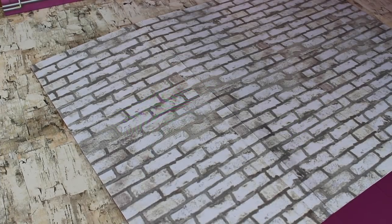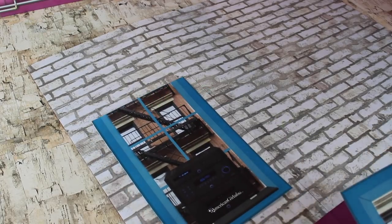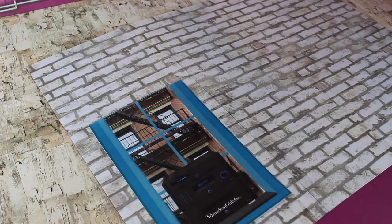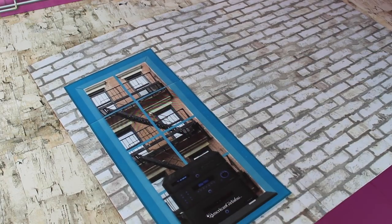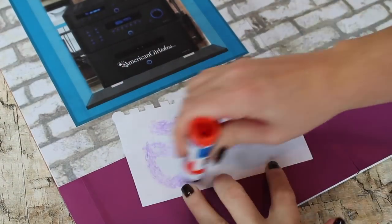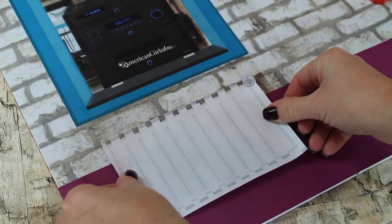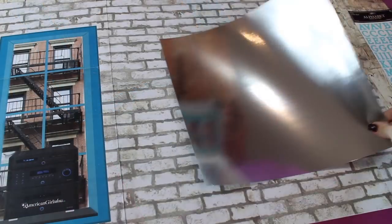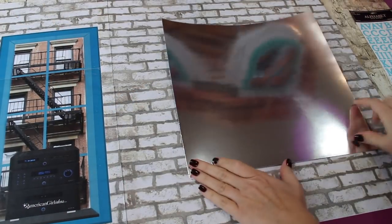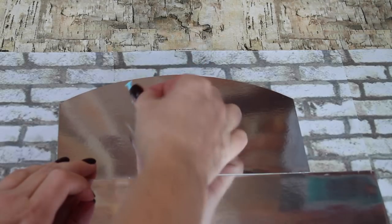Once the studio walls are up, you can add details to the wall like this window in the studio looking to the outside. You'll see another brick building, and also her stereo is sitting right here. We're also going to add the radiator. All you have to do is print the printable from our blog at AmericanGirlIdeas.com and use a glue stick to put it in place. Now glue your mirror to the centerpiece of the trifold and then add your letters. Gabriela's mirror says, listen to your art.